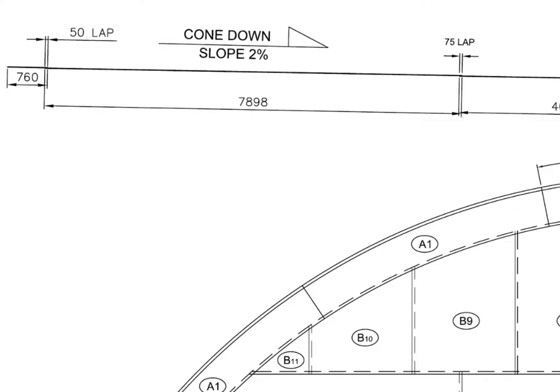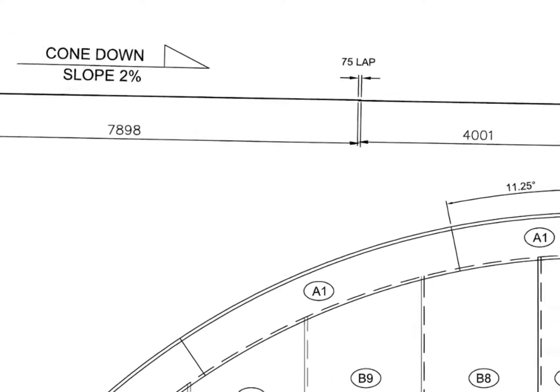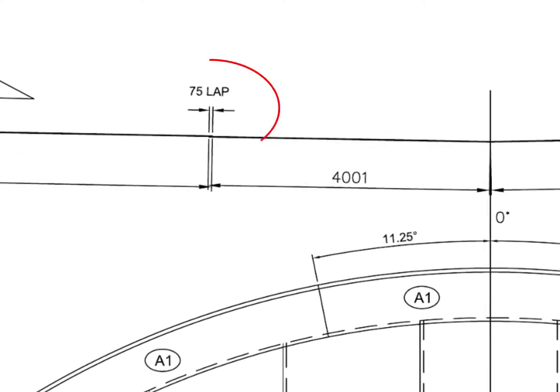The slope towards the center is 2% of the radius of the tank. Divide the radius of the tank by 100 and multiply the result by 2, and you will get the slope of the tank. The longitudinal lap between the two individual bottom plates is 75 millimeters.